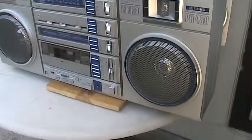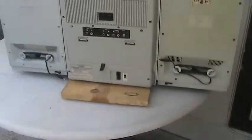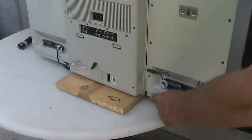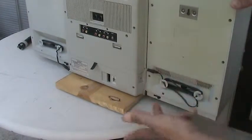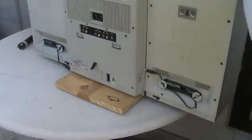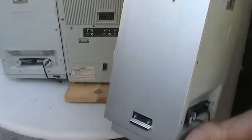Now this one here — let me flip it around to the back side again. This one here attaches by way of — see this locking switch down here by my finger? This locks the speaker to the unit. If you pull this back like that, it unlocks the speaker from the unit. Then you simply take the unit and lift this up like this and detach it from there.